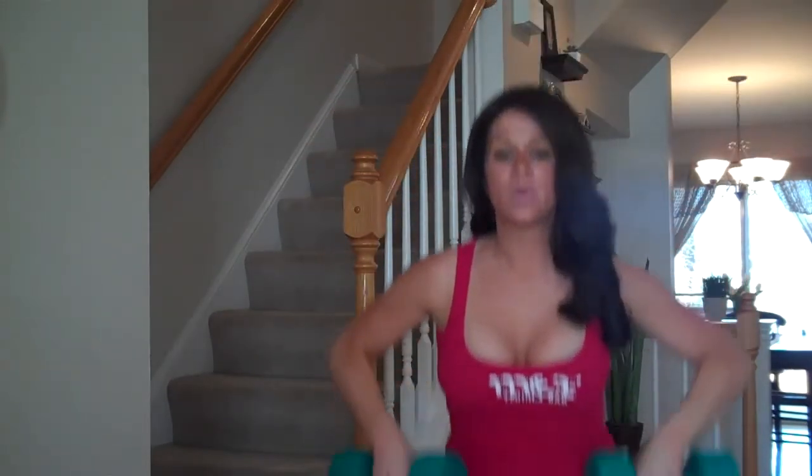You should do this about 12 to 14 reps, 2 or 3 sets depending on how you're feeling.